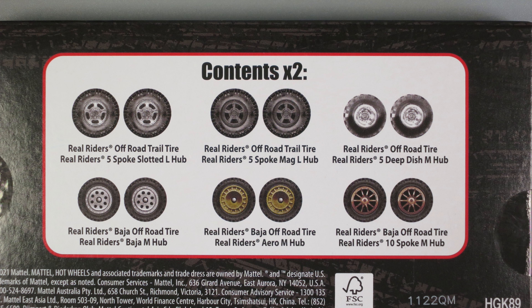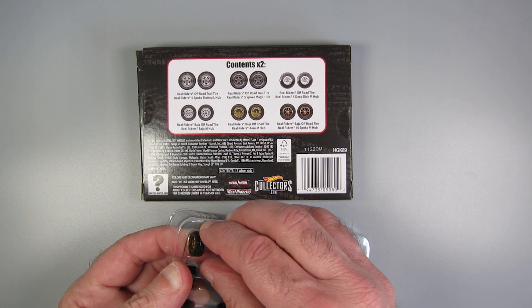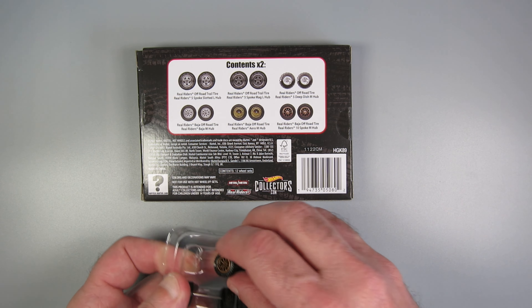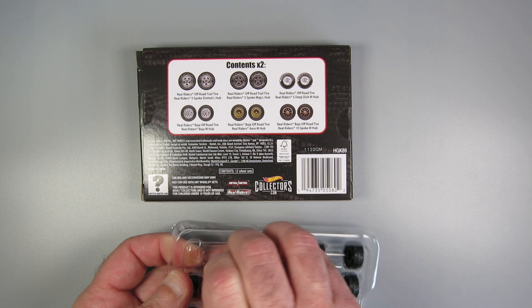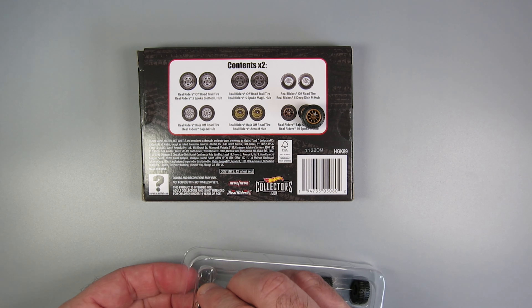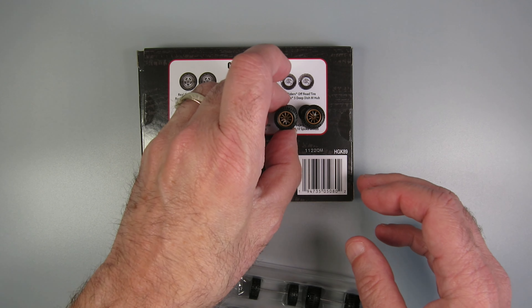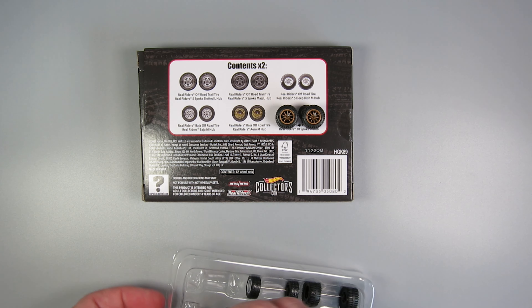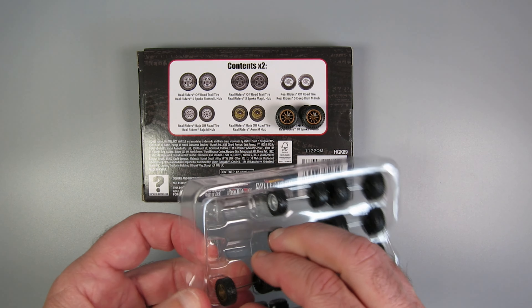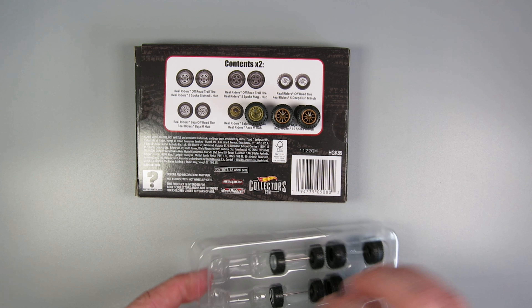This is an off-road tire set, as you see there, and they're really nice looking tires and wheels. They're really handy when you just want to drop them into a casting. They're the wheels you're basically going to take off castings if you do real rider swaps and you've been buying castings to take the wheels off. This eliminates the need to remove them from the casting — they've done that for you by not sticking them into one.